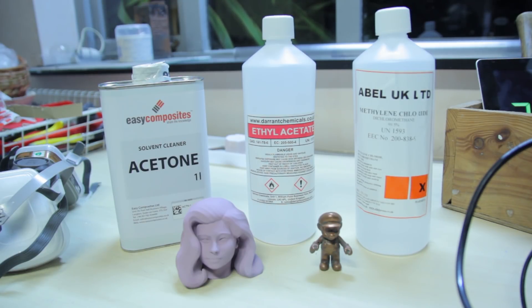Hi there, I'm CloakFiend and today we're going to be experimenting with acetone, ethyl acetate, and methylene chloride. I know these two pretty well, but I've never really tried anything with this one and I heard it's extremely aggressive in comparison with the other two.